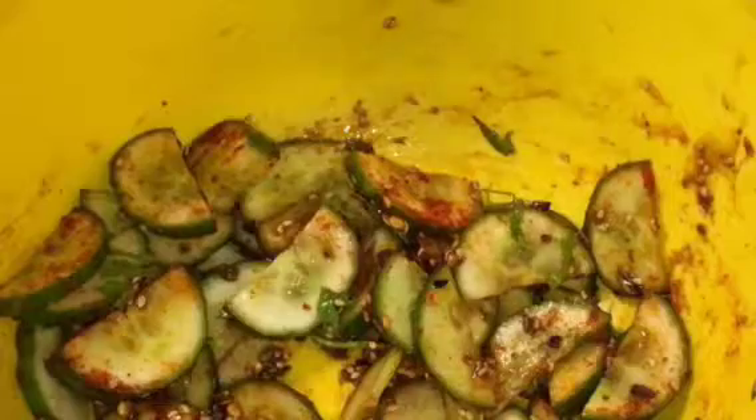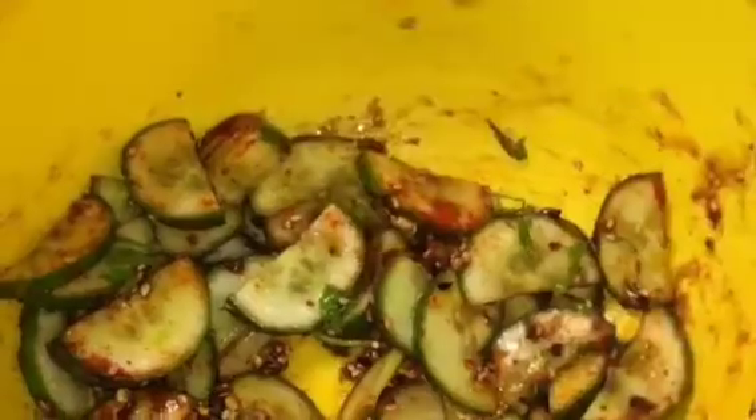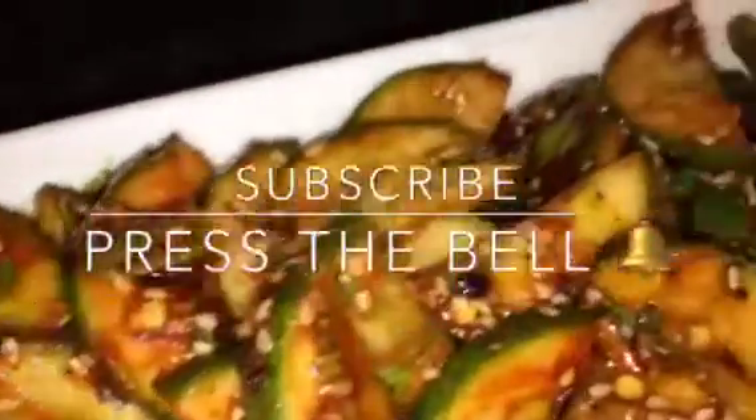Now mix it nicely. Squeeze a lemon or neembu, mix it again and you are done. Stay tuned for more recipes and please subscribe to my channel. See you next week.